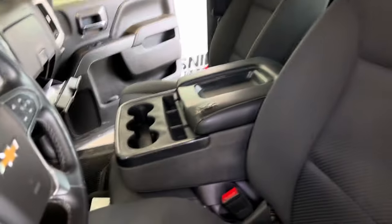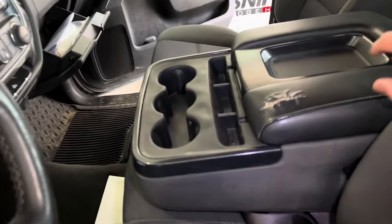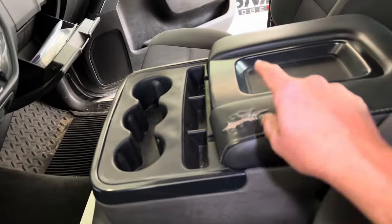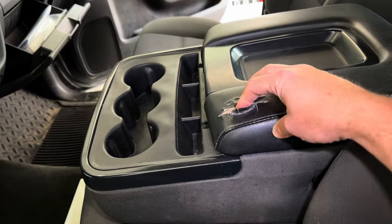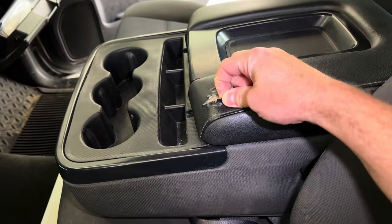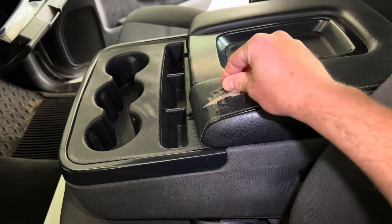So in here, it has the bench seat up front but it has this flip-down armrest. This is where your elbow rests when you're driving, and this is just worn out. I've seen other trucks that have this — it's super hard and crispy. This just peels over time.